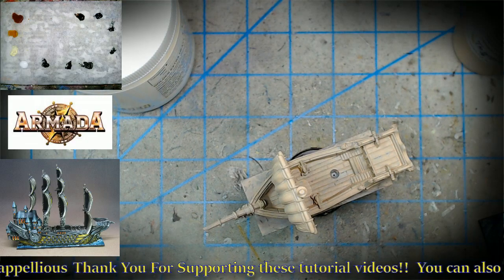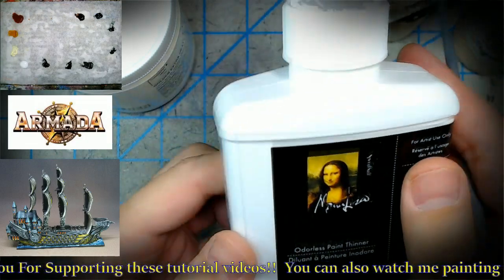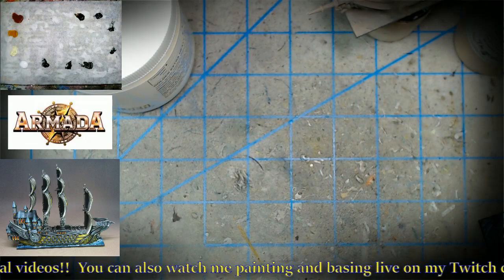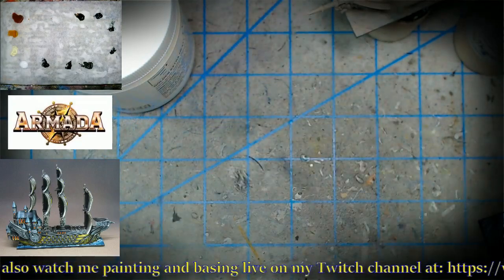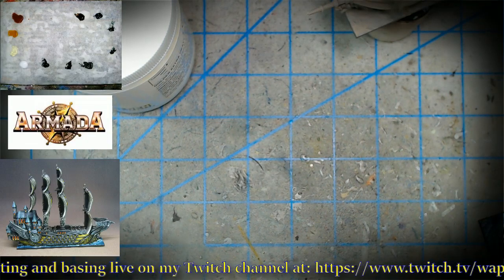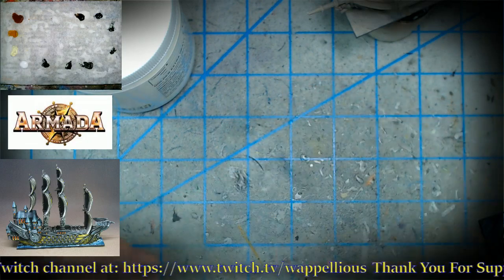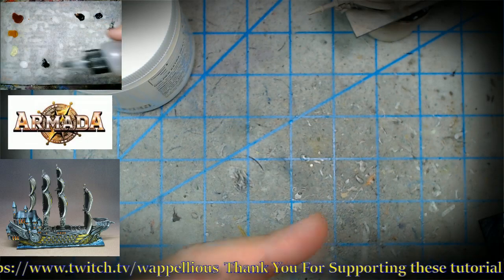As for thinner, we don't need very much. I use Mona Lisa odorless paint thinner. If you're overseas and can't get that, something like AK Interactive works, though I find the Mona Lisa a little easier on the paints. Both are pretty odorless. For brush cleaner, I use Winsor & Newton — it also works on dried acrylics, it's not hazardous, no vapors. All you need is about a water bottle cap's worth of thinner — that's it.